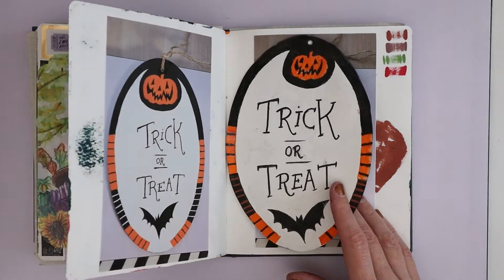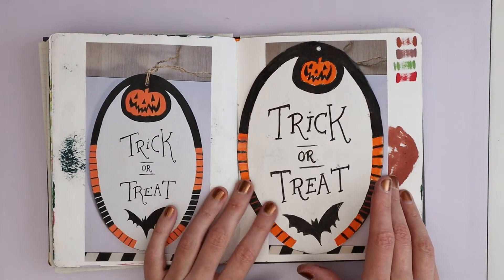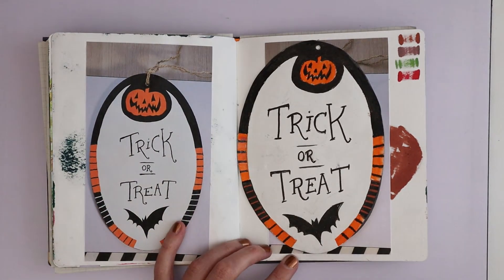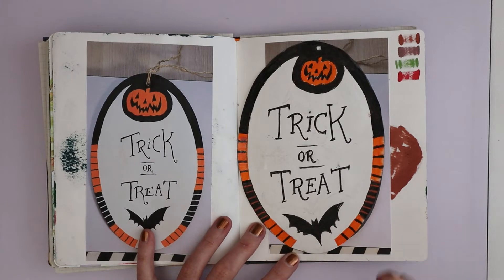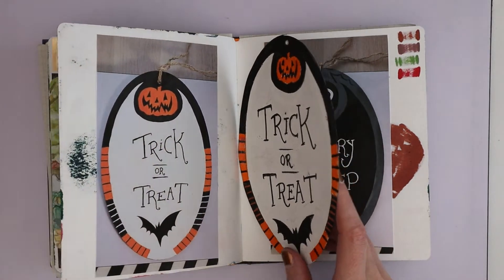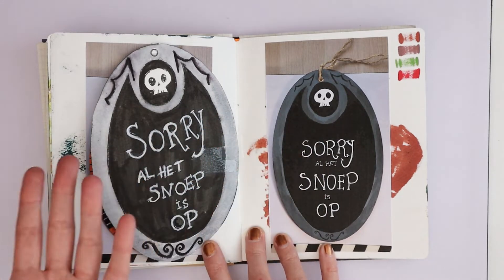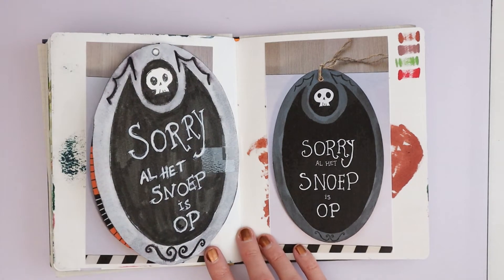This is also kind of a story. I saw this MDF sign on Target that said 'trick or treat' on one side and 'we're out of candy' on the other side, but it didn't ship. My friend Chris, who is a year or two below me in painting class, made me this oval plank and gave it to me. I just painted 'trick or treat' on one side and had it up at the door. This is the side that says 'sorry, we're out of candy,' but it's in Dutch — 'sorry, al snoepjes op' — because where we live, kids speak Dutch.